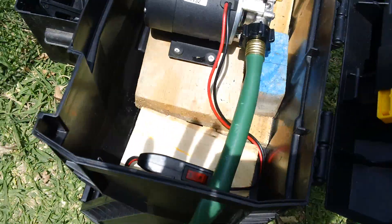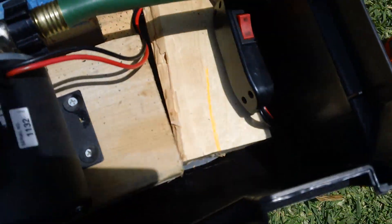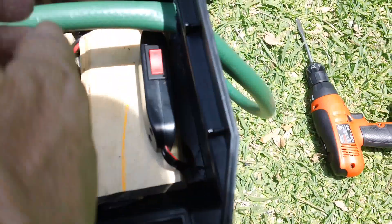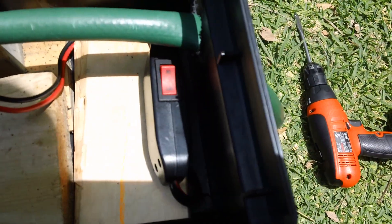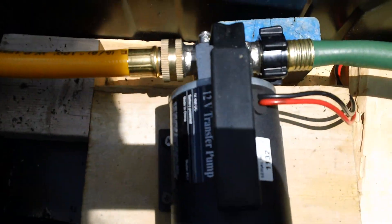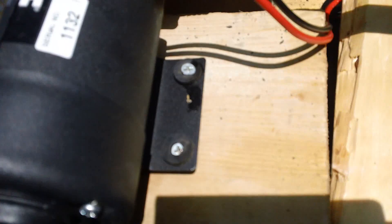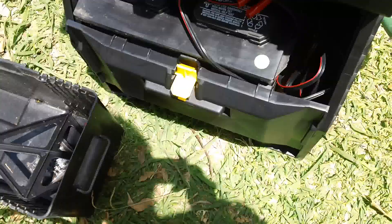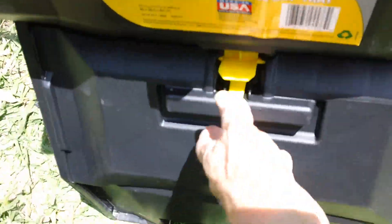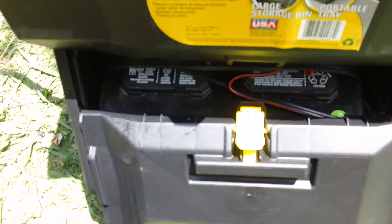There's the on/off switch — you can just flip it. I thought about making it accessible from the outside so you don't have to open the lid, but then there's the waterproofing issue, so I figured it'd just be better to set it inside. We don't have to be so lazy that we can't even open the top. This part in the bottom can close, and when it's not in use it is safely stored.